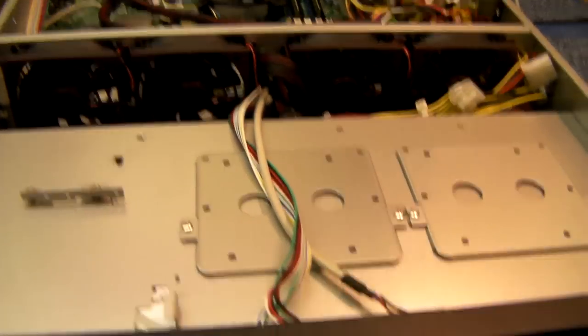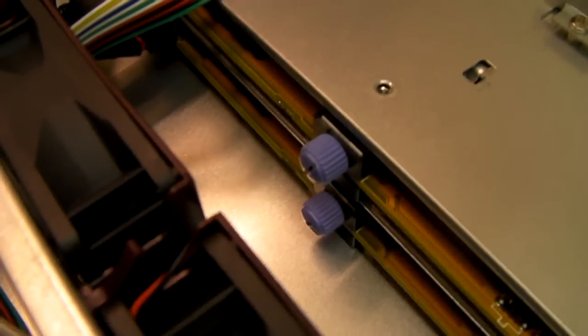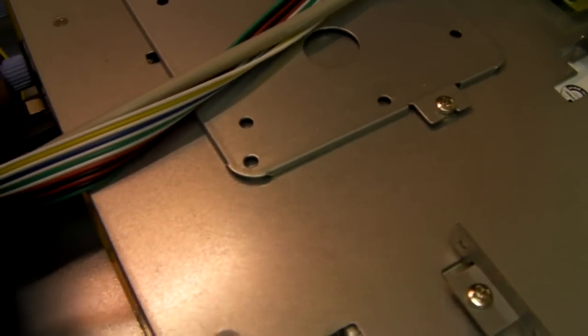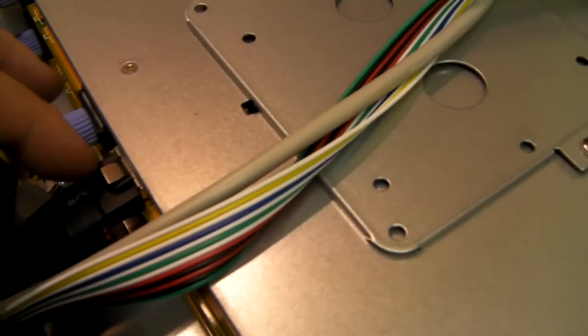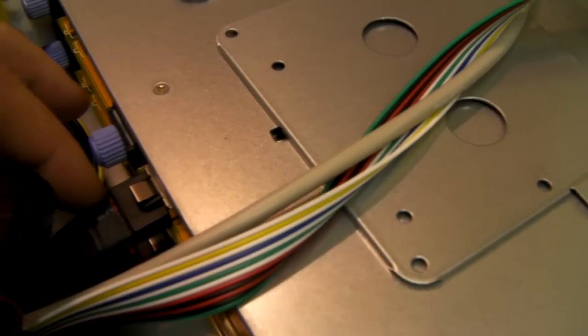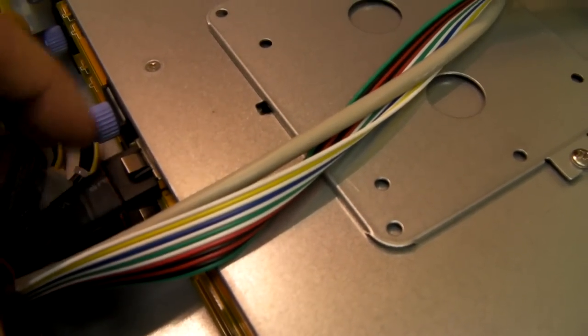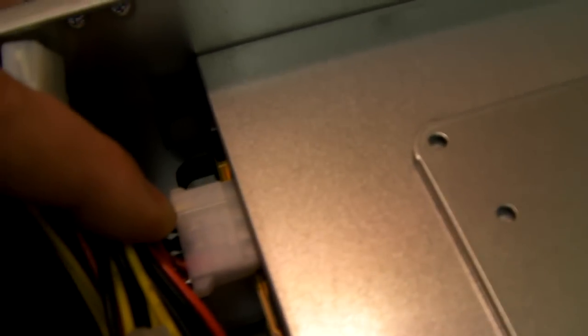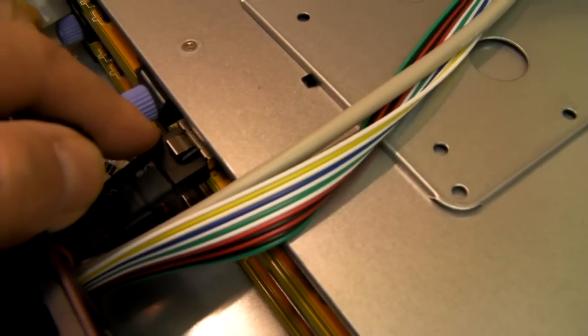The RM208 is a hot swap chassis, so it has a backplane. This is the latest generation of backplanes — a 6GB mini SAS backplane, which means it will quite happily take SATA and SAS drives. It will also take 2.5 inch drives in the caddies. Each backplane is powered by a single Molex. A single mini SAS port controls 4 drives.